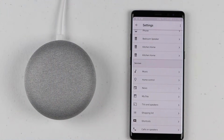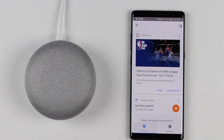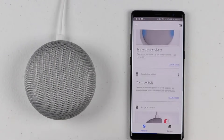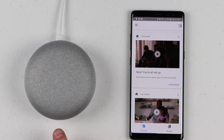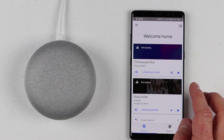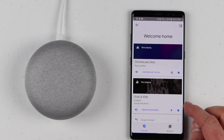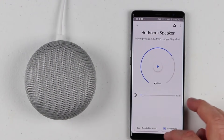You can also add items to your shopping list, and there's so much you can do with the Google Home — it will connect to all your Google services. If you want to know more about things you can do, go back to the Google Home app, click the Discover tab, and it will give you new tricks you can use. You can also stop or play music and change the volume right from the app.